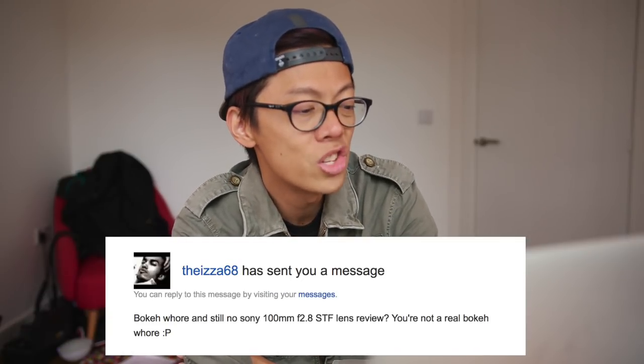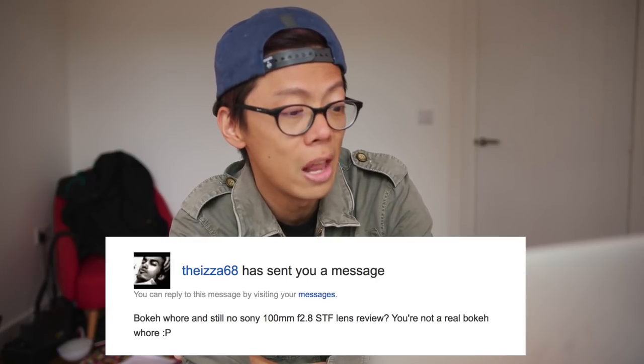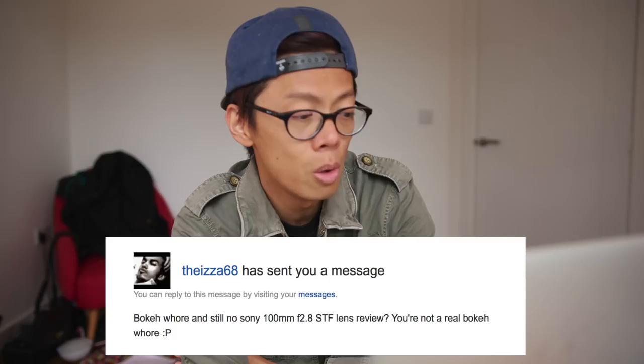This one's from Issa 68: 'Bokeh whore and still no Sony 100mm f2.8 STF lens review — you're not a real bokeh whore.' You cheeky bokeh. I'm the only whore in this place. But you've got a good point, which is why I'm going to do a review right now.